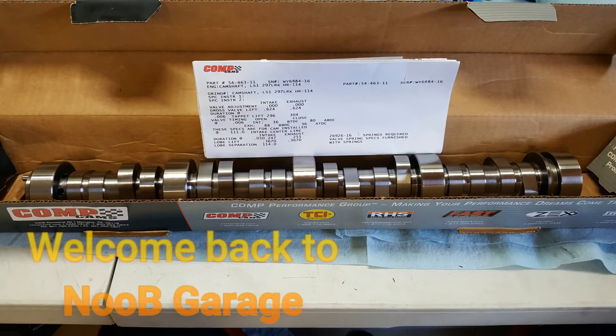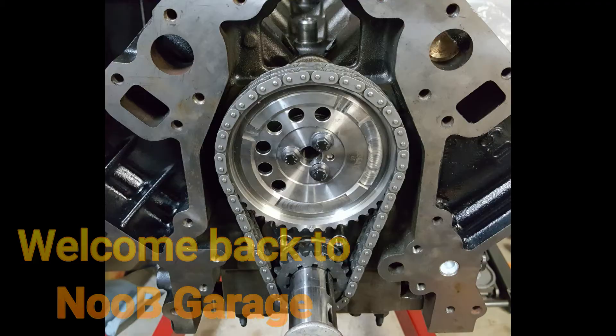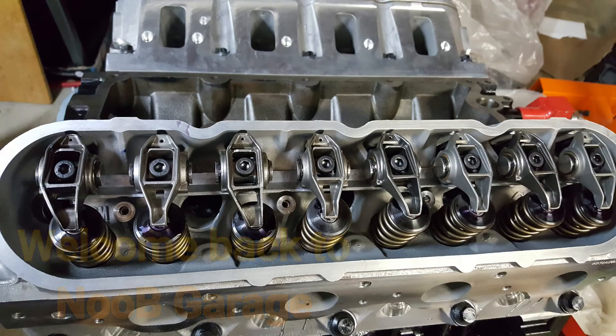Hey, what's up, welcome back to New Garage. Last week we concentrated on getting the cam installed, the double roller timing set, and the heads. This week we're going to be working on getting the oil pump installed, doing some modifying of the front cover to make it all fit, painting the front cover and the valley cover in that black wrinkled paint, and we're finally going to install some direct nitrous on the Holley Hi-Ram.